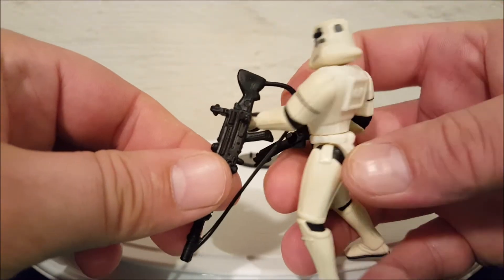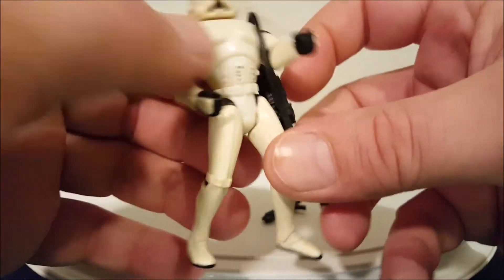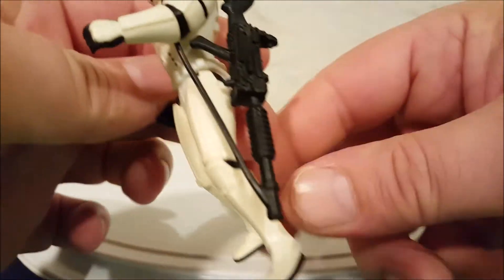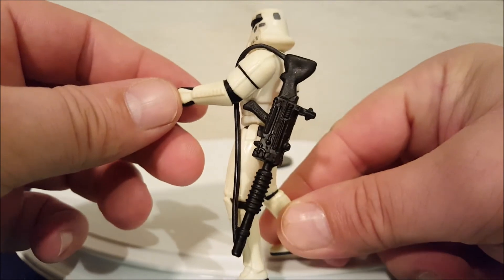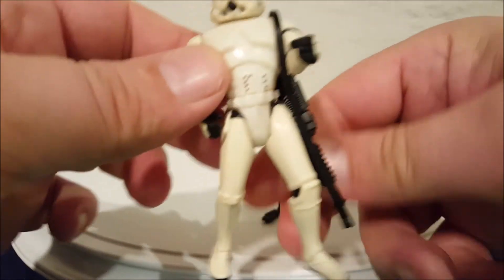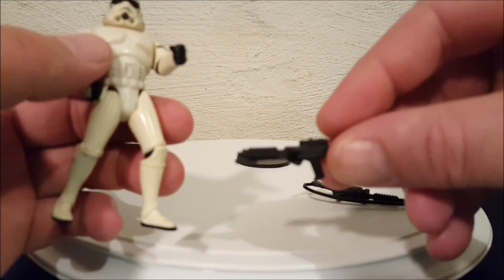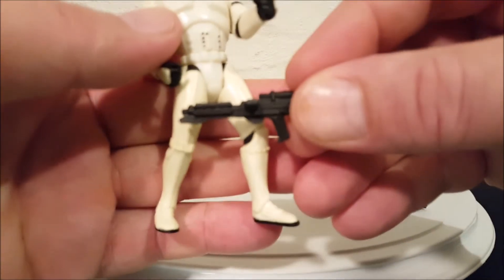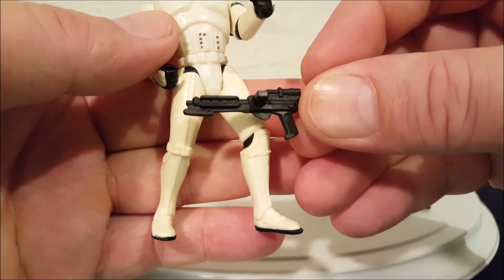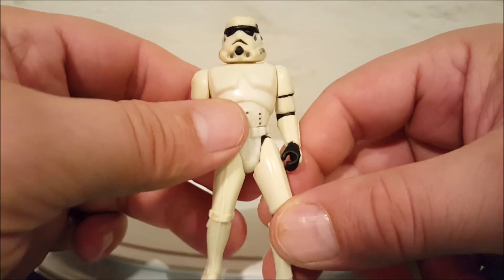One thing you'll notice about this infantry cannon is it has the shoulder sling — oops, I knocked his other gun out of his hand — it has the shoulder sling there, so if you wanted to, you can have the weapon over the figure's shoulder. Both weapons come out of his hand.